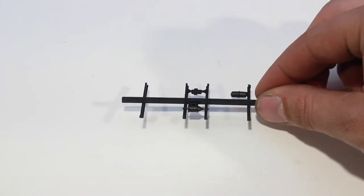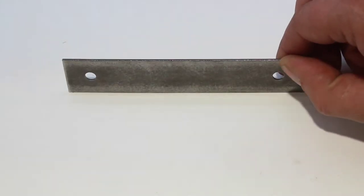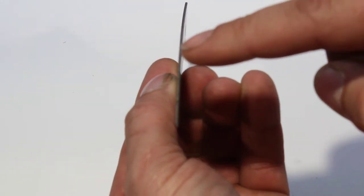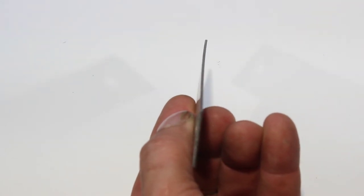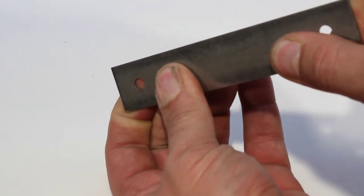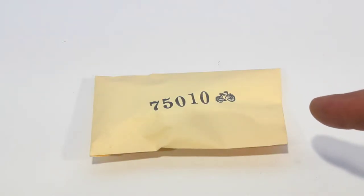Next is the underframe detail part. One side of this is flat and the other side does have parts protruding. Next we have a steel weight. You are going to want to look directly down the edge of the weight and make sure that it is straight. If it's not, you can just give it a little bend with your fingers until it is straight.